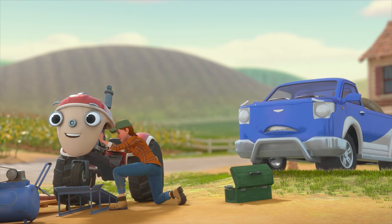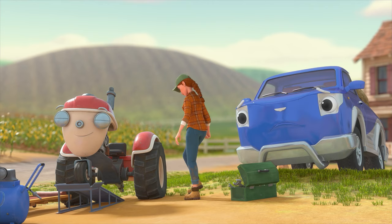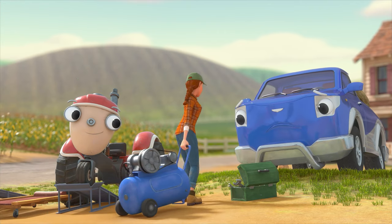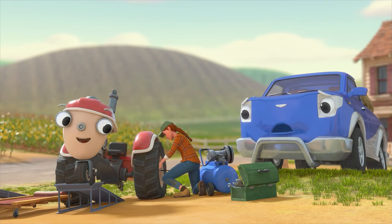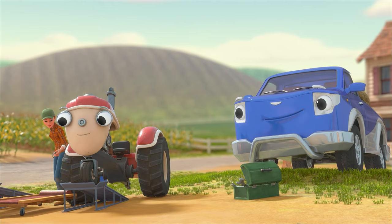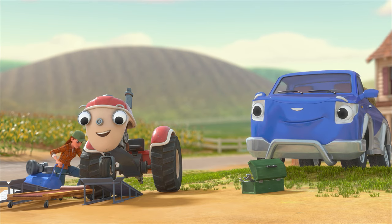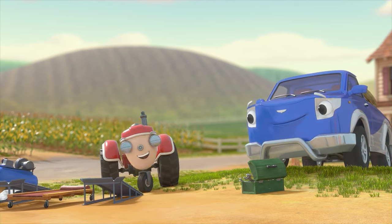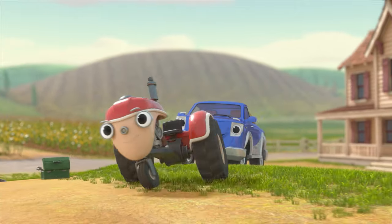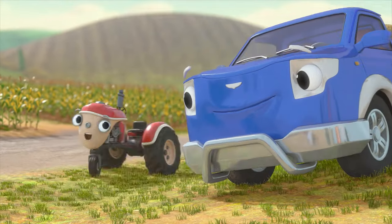Does that hurt? Just for a second. No. These can be inflated a bit — this air hose should do the trick. It kinda tickles. And now for tire number two. They'll both be good as new. All done and ready to get rolling. My engine feels good as new, and look how full my tires are.